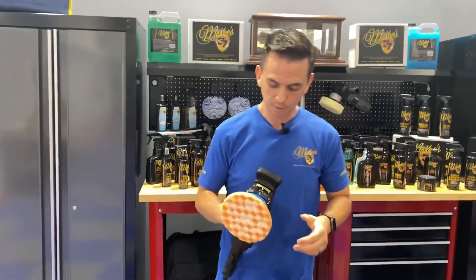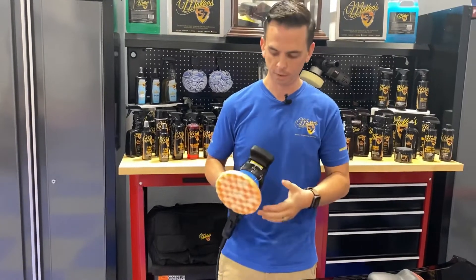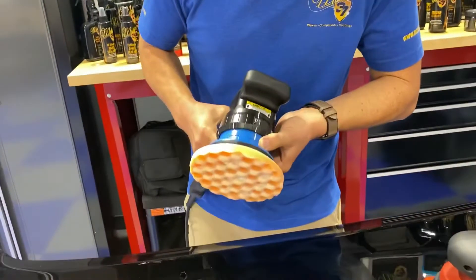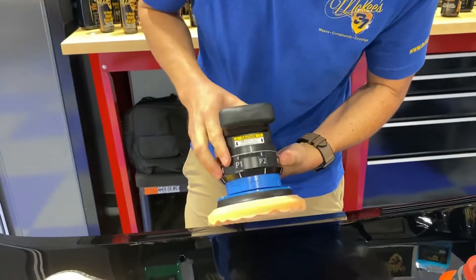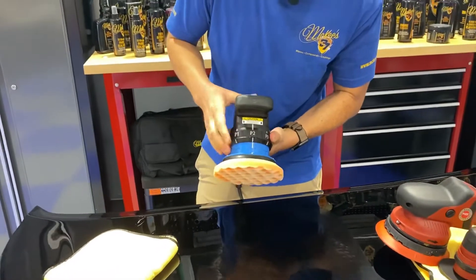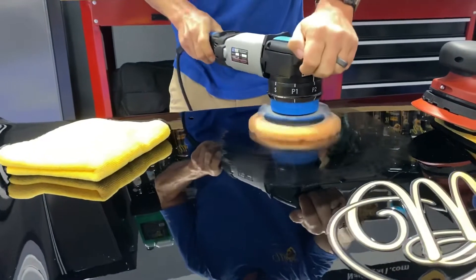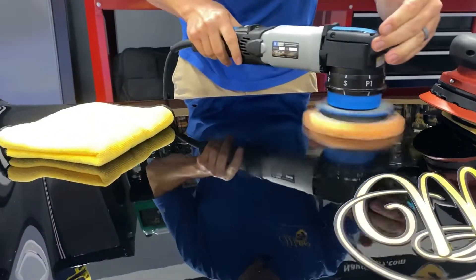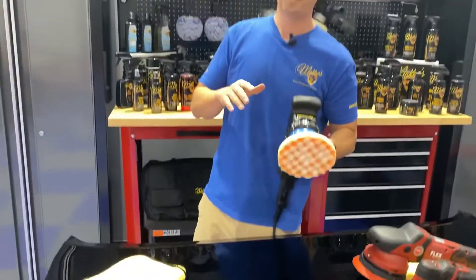Very smooth and very balanced. The reason Lake Country combined five tools into one is to make the art of polishing paint more enjoyable. You don't have to have multiple tools on hand — if you'd like to keep it simple, you just have one tool that does the job of five. That's P1 at 12 millimeter orbit. Switch over to P2, which is a 15 millimeter orbit. As soon as you get to 15 millimeters, that's when it's considered a large throw or long throw machine. You'll see the higher the mode, the more area it's going to cover.